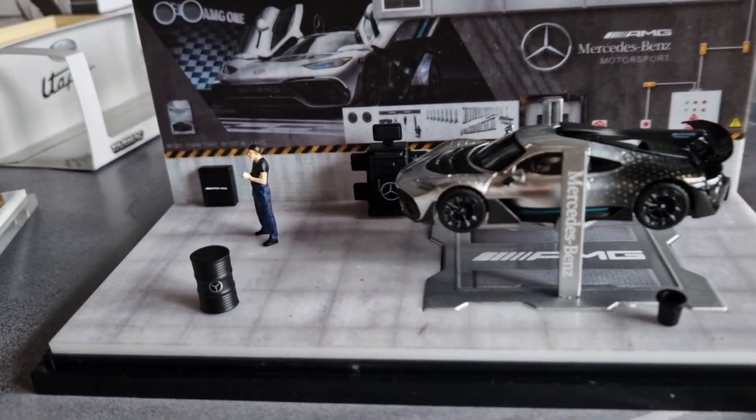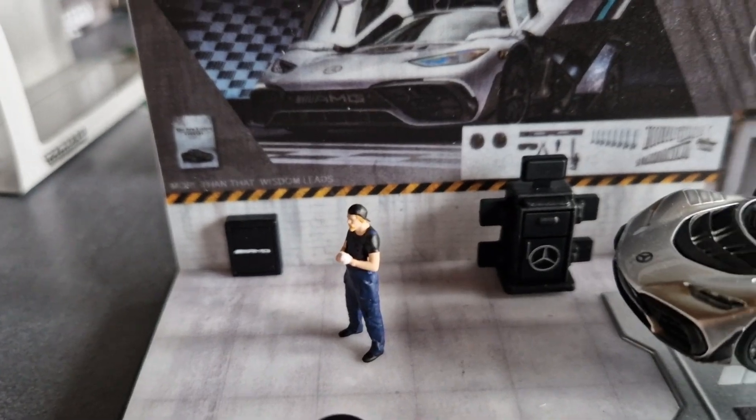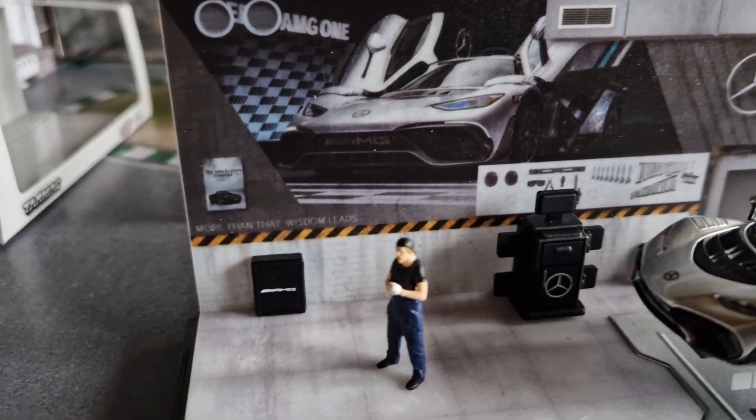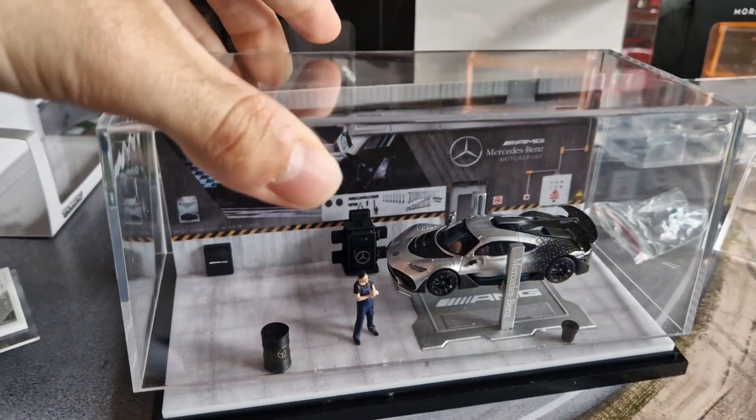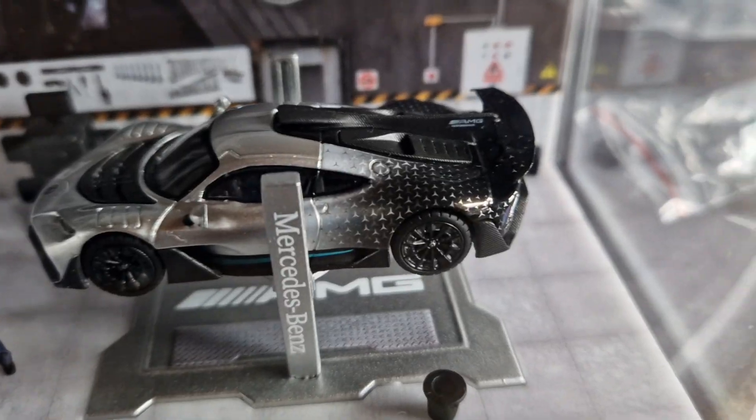We then place the other small parts, such as tools and barrels, on the floor. Finally, pull the protective glass over the diorama, and we're done. What do you think?